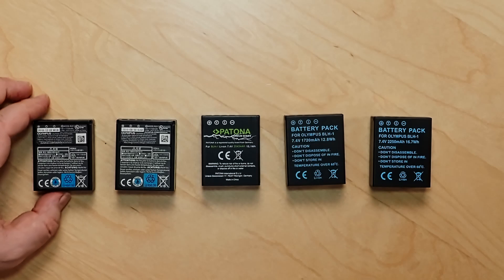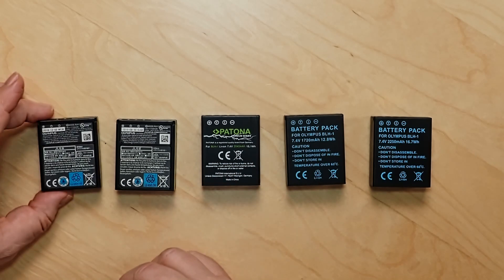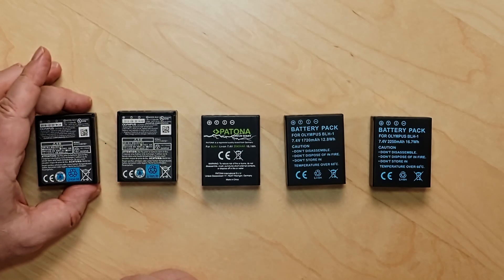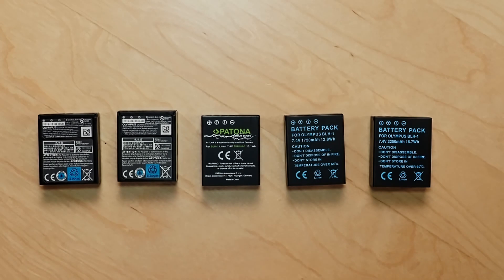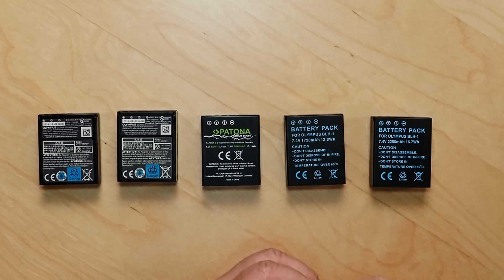Here's the selection of batteries I'm going to be testing. I have two standard Olympus batteries that came with the camera — as I bought it second hand, they're a bit different. This one is from the end of 2018 and this one is from 2016. They're rated for 12.8 watt hours. Then I have a battery from a company called Patona, rated for 15.1 watt hours. And then I have two batteries that look exactly the same — probably from the same manufacturer. One is rated at 12.8 watt hours, same as the standard BLH1, and the other is rated at 16.7 watt hours, so it should actually be a lot more powerful than the others.